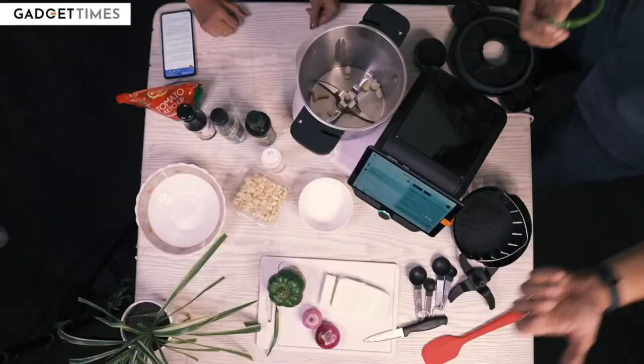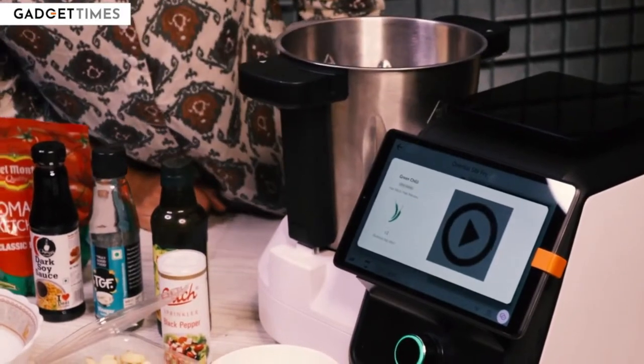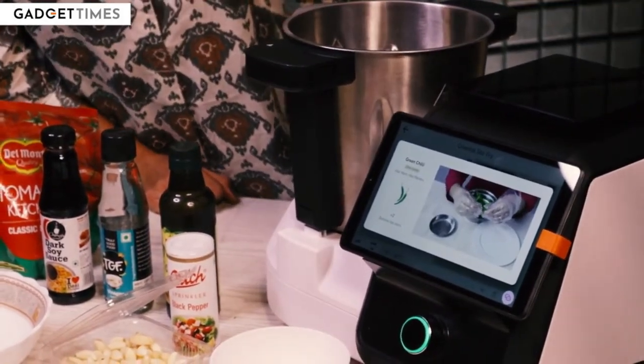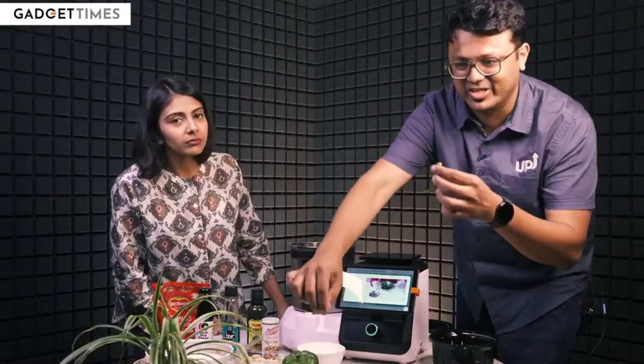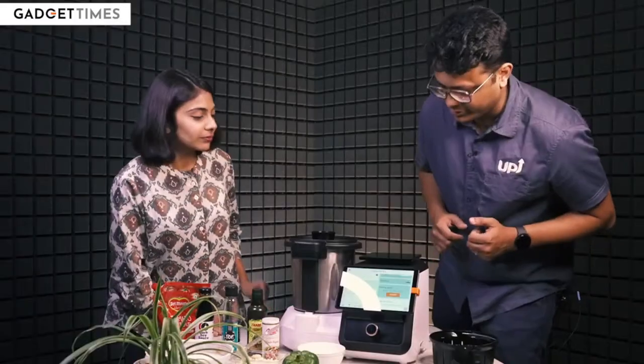Let's say you are completely new to cooking and you have never dealt with green chillies before. You can always hit this button and it will literally show you a video of how to take the top of the green chilli off. And that goes straight inside. So I am going to hit start.